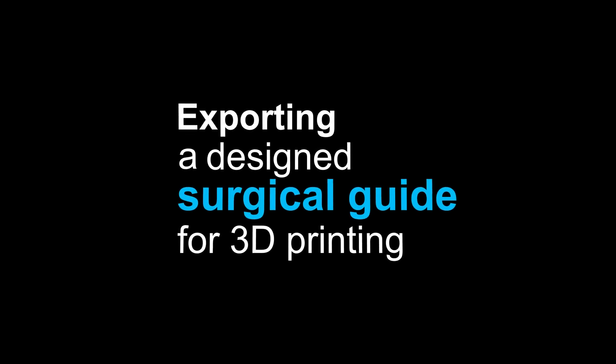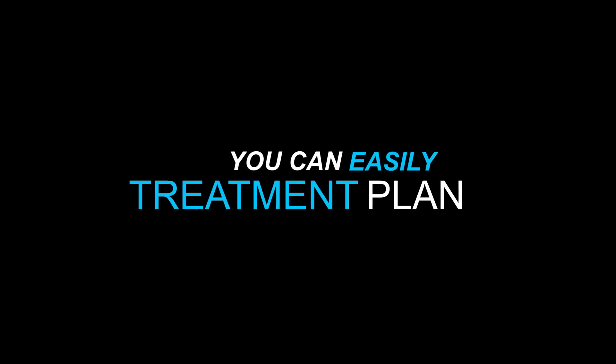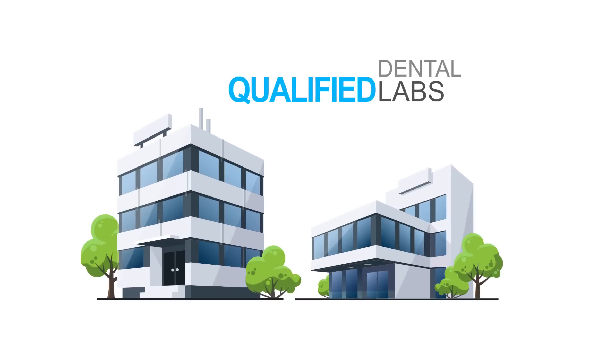Exporting a surgical guide for 3D printing starts at just $11 a case. With Blue Sky Plan, you can easily treatment plan and design your surgical guide yourself, or you can choose to work with one of our qualified labs.